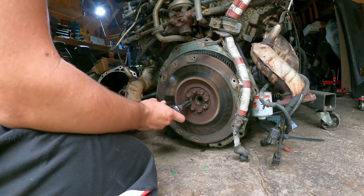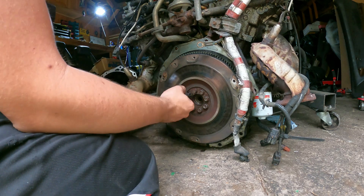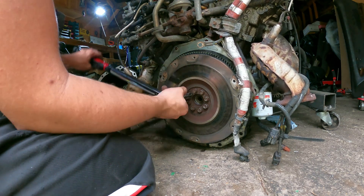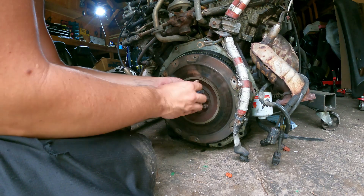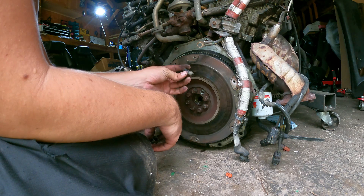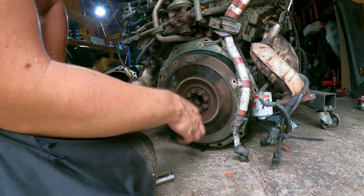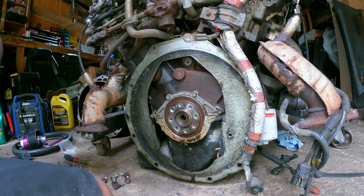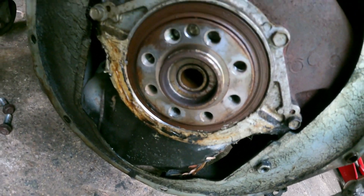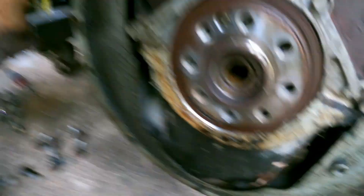These are on there tight. Got them all loose now — it's just a matter of getting them off. Maybe there's Loctite or something; I don't think I've ever had any that's been this snug. Let's check if it's rust or Loctite. Definitely some corrosion. The odd thing is I don't think this is a manual flywheel bolt — it looks a little short. You can definitely see the rear main seal is crying, and someone did not do a proper oil pan. There's no seal — there's a leak, so they just filled it with RTV. That doesn't work, guys. Don't do it.